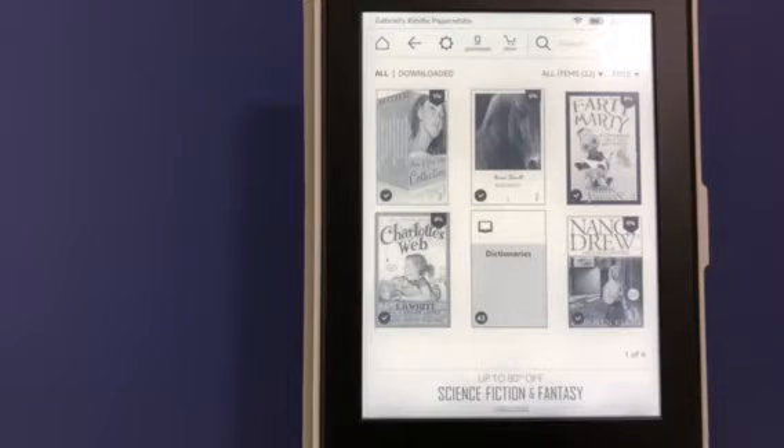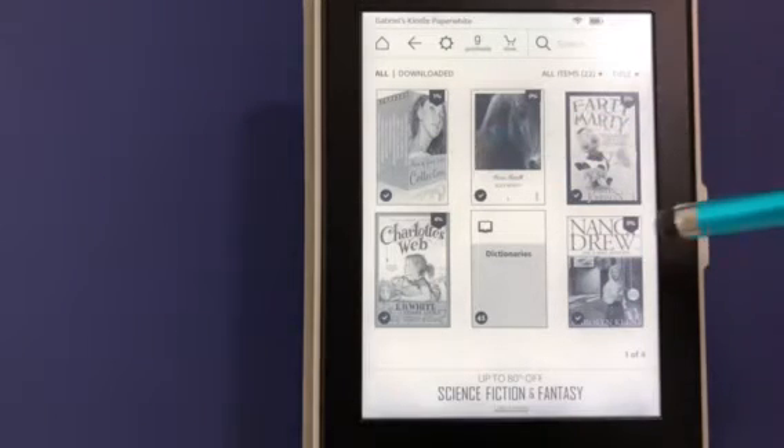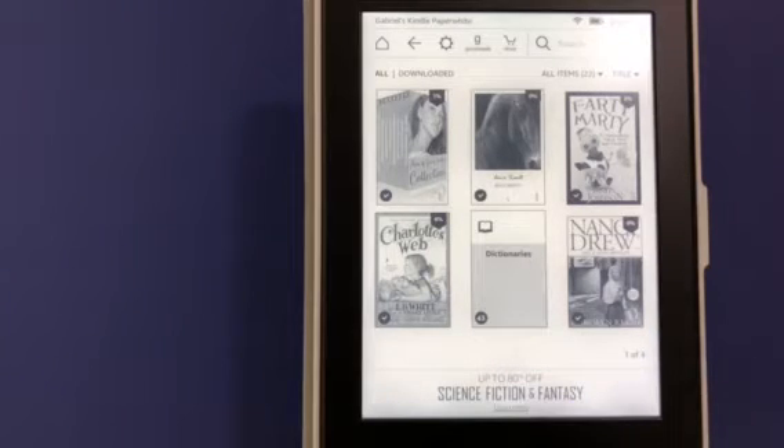This is Meet My Kindle, an introduction to our first Kindle. This is exciting. In size and weight, it's about like the size of a book and it weighs like a book. The screen is the size of a page in a paperback book, so it's very easy to carry with you and have anywhere you want.